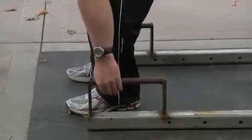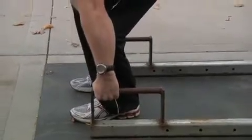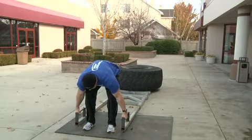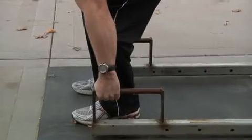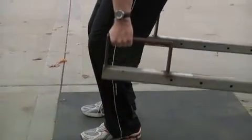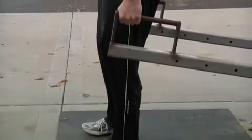Bend at the hip to grip the handles, allowing your shoulder blades to protract. With your feet and grip set, take a big breath and then lower your hips and flex the knees. Look forward with your head, keep your chest up and your back arched, and begin driving through the heels to move the weight upward.